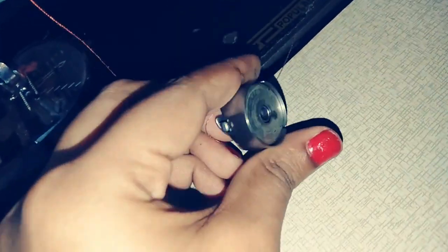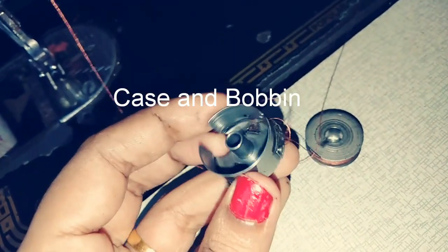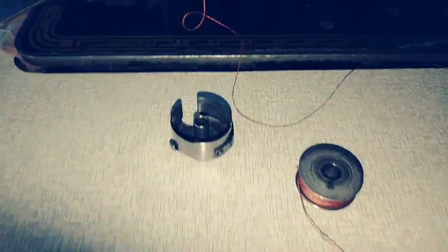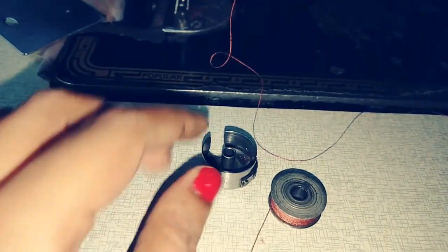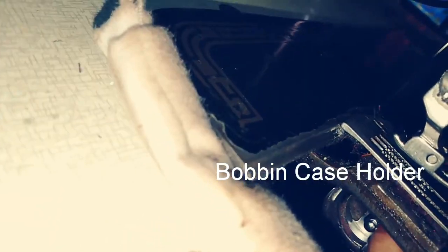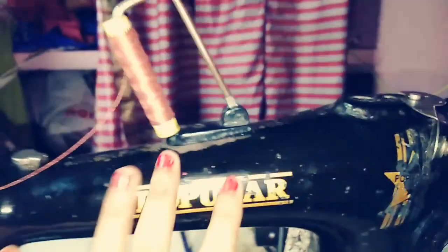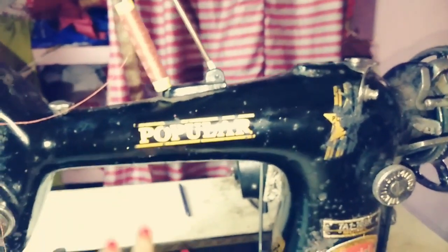The bobbin case holds the bobbins, and both the bobbin case and bobbins are important parts of the sewing machine.